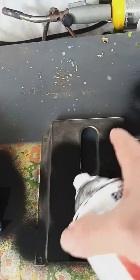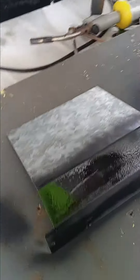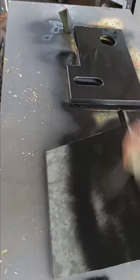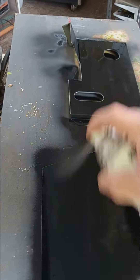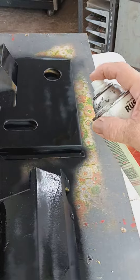Now normally when I buff out stainless steel I pay attention to the direction of the brush marks, but in this particular case since I'm painting it, it's not a big deal. I'm trying to get an even coat here, and this is that inside cover plate — it doesn't have to be all pretty so I'm just painting it.